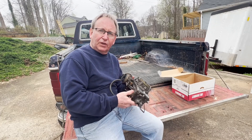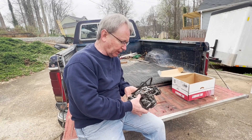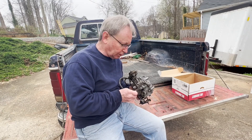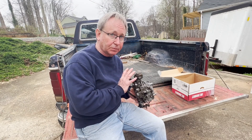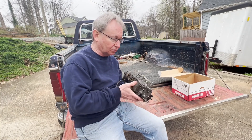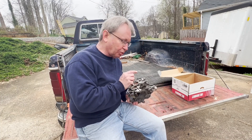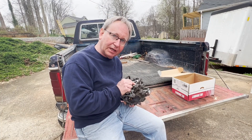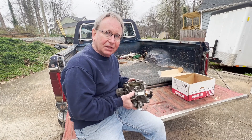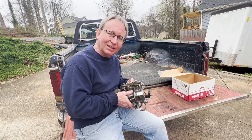All right. If you enjoyed this video and found it helpful on how to troubleshoot and repair power valve issues — where you've got raw fuel getting sucked right into the engine — go ahead and push that like button, and please comment, subscribe, and share. I will see you on the next one. Thank you.